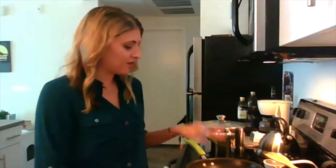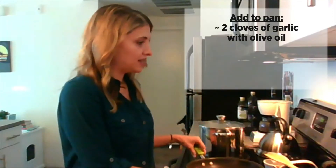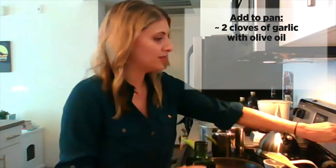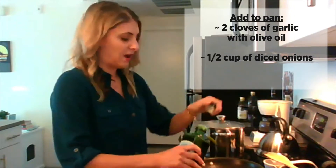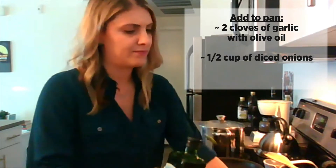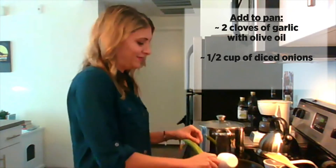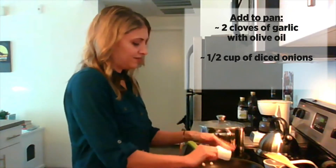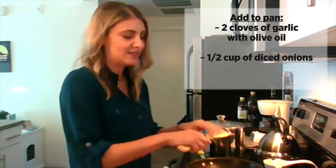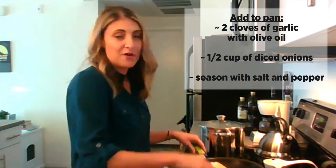What are the first few steps to getting this recipe started? So first we're going to cook our garlic, which I already diced up — two cloves — and it's in the pan here with some olive oil. And then we're also going to add onions. I diced up about a quarter of an onion, so it comes out to be about a half a cup. We're just going to cook these until they're nice and translucent, about three or four minutes, and season with a little bit of salt and pepper as we go.